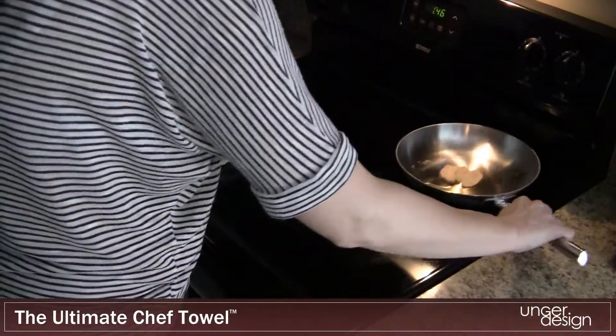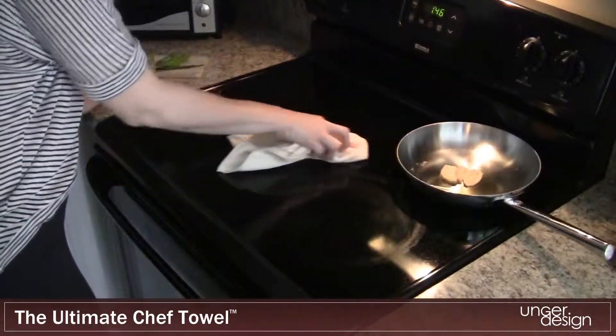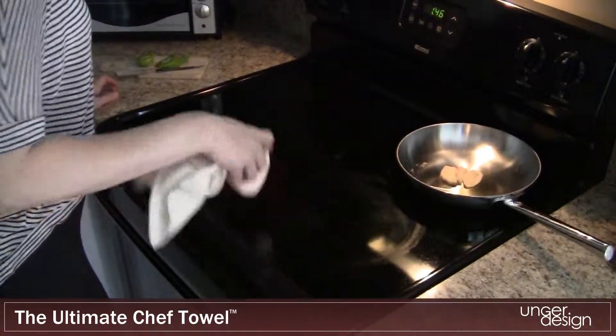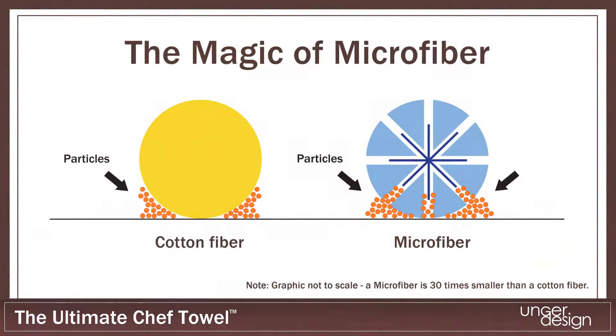The Ultimate Chef Towel is made up of professional grade microfiber and can be used to clean up after food prep, even on warm cooking surfaces. Microfiber is made up of ultra-fine star-shaped fibers that absorb dirt, dust, and bacteria more efficiently than cotton.